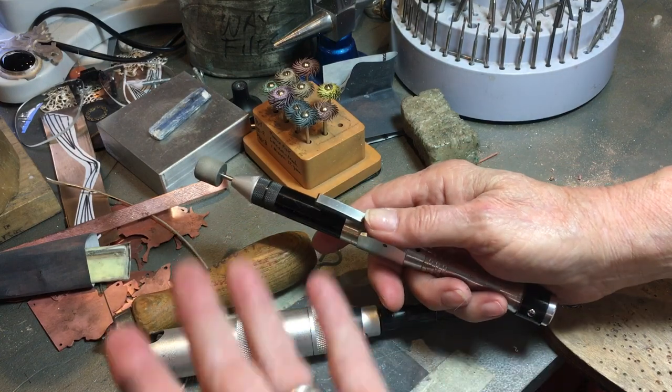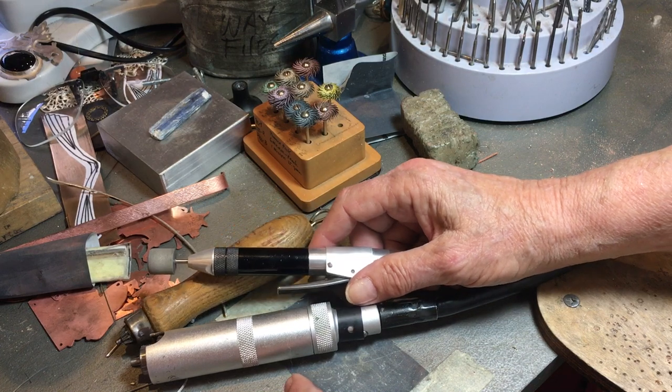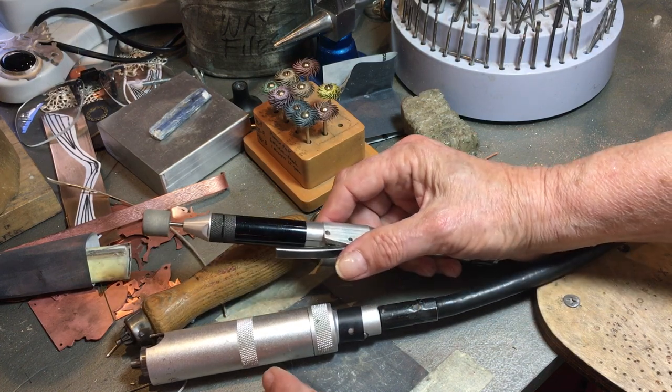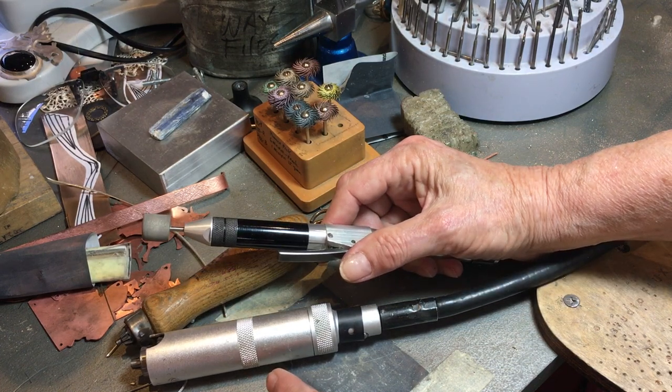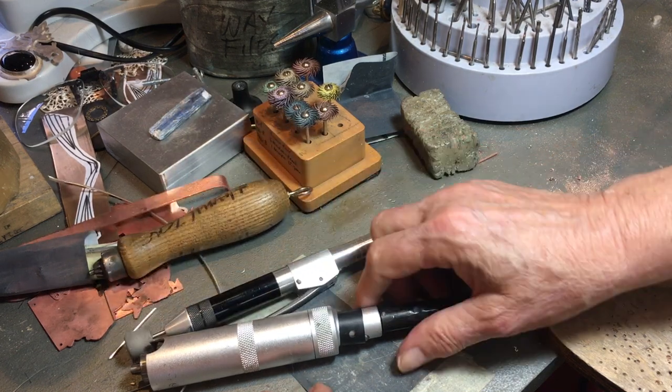So if you want a quick-change handpiece like this, you need to know how to switch it out. You also might want to someday buy a hammer handpiece, wool felt sander, jump ring cutter, or a whole bunch of different mat tools for wax working. So, good thing to know how to do.